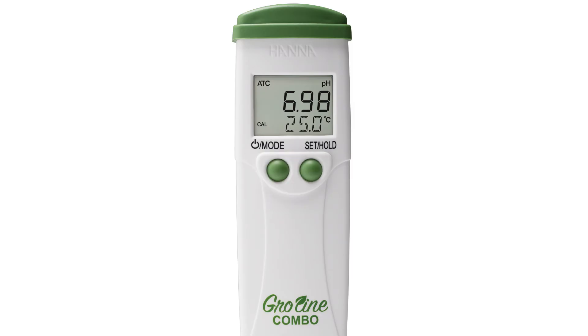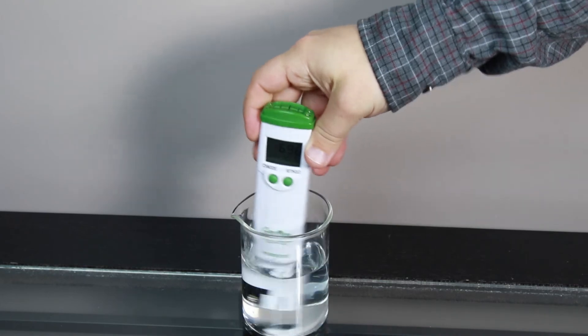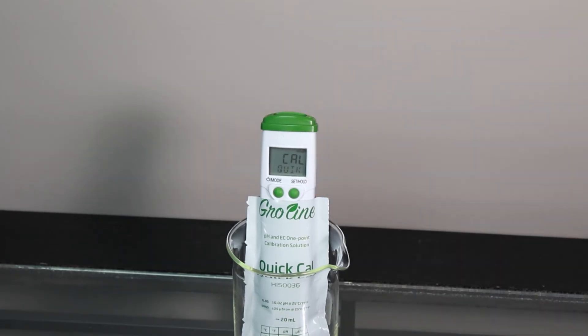To calibrate your meter, press the mode button for three seconds until Cal is displayed. If your tester is in the Cal Quick setting, first rinse the probe in distilled or deionized water. Place the electrode in your GroLine quick calibration solution and wait for a stable reading. Once stable, the tester automatically goes back to measurement mode.